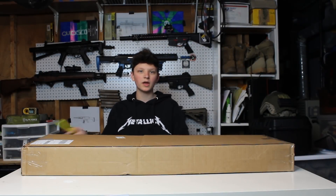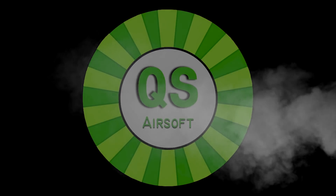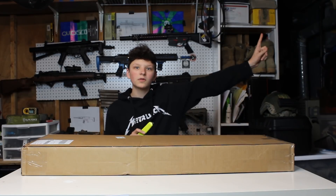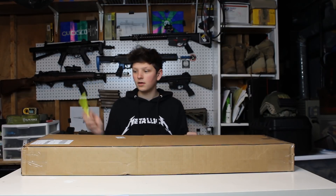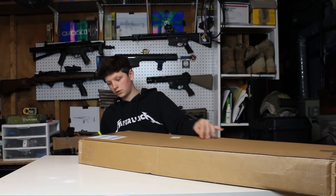What's going on guys, welcome back to another video. Today I'm going to be doing a Fox Airsoft $400 mystery box unboxing. Before I start, make sure you guys go watch the announcement video before watching this so you don't get confused. Just go watch it and you will be informed on what this is all about.